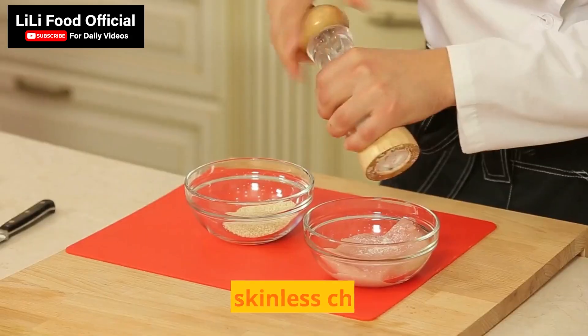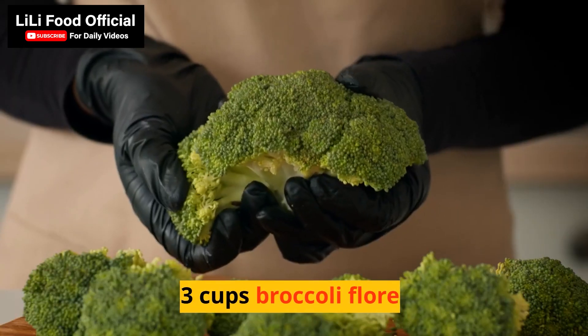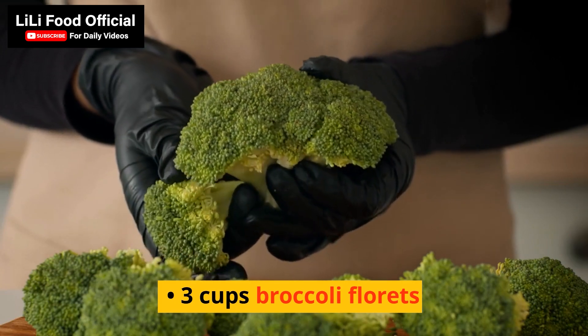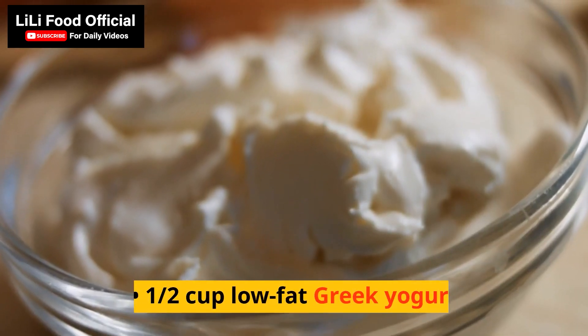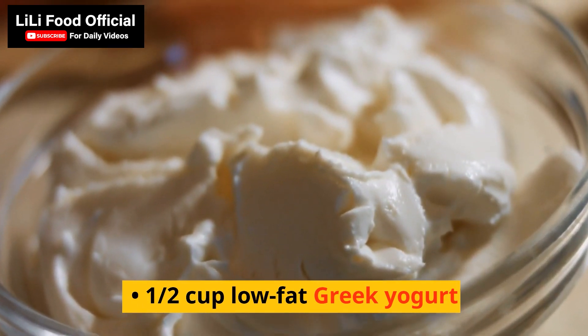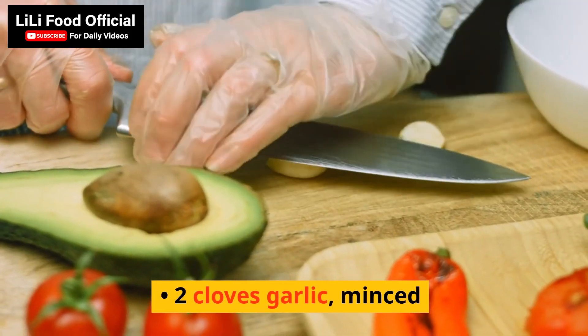Ingredients: 2 boneless, skinless chicken breasts; 3 cups broccoli florets; 1 cup low-fat cottage cheese; 1/2 cup low-fat Greek yogurt; 1/4 cup grated Parmesan cheese; 2 cloves garlic, minced.